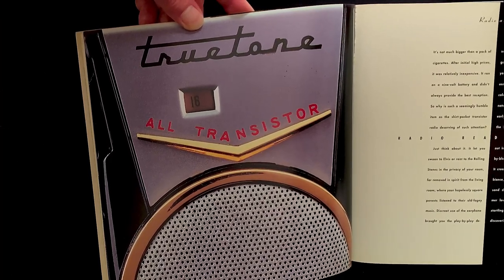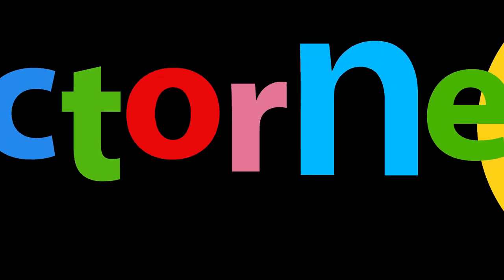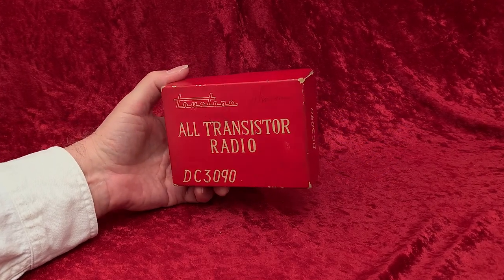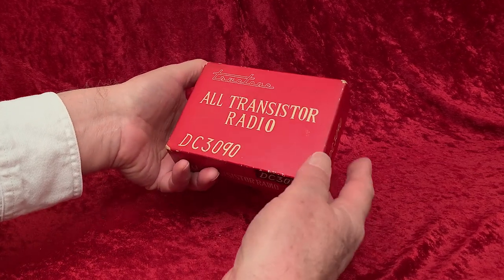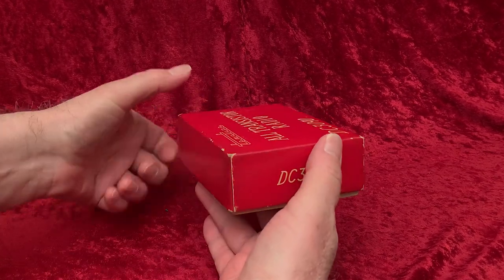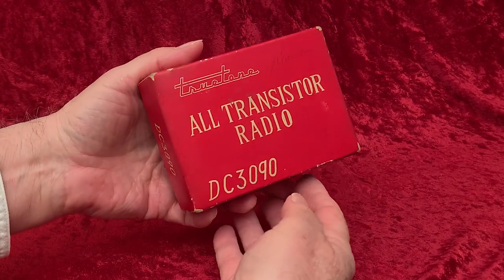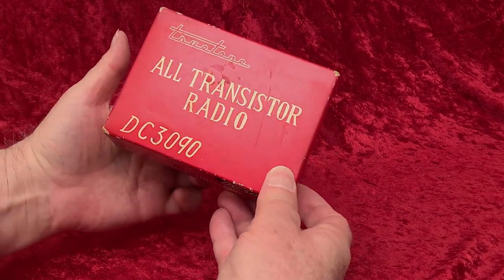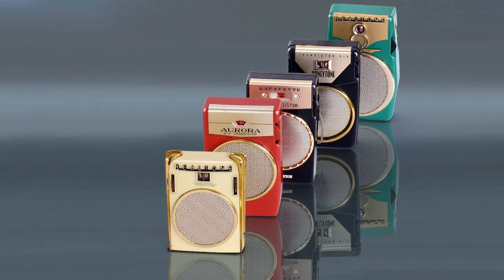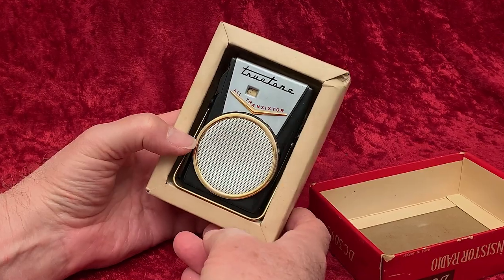Authors don't fill a page with something they are indifferent about. So here it is: the True Tone DC3090, in one of the cheesiest boxes in all of transistor radio-dom. It's the kind of box you usually saw on toy radios or on radios with fewer than six transistors. And indeed, this is a three-transistor radio. The radio's styling is based on the Sony TR610, the most copied transistor radio design of all time, and this is one of the more fun adaptations of that design.